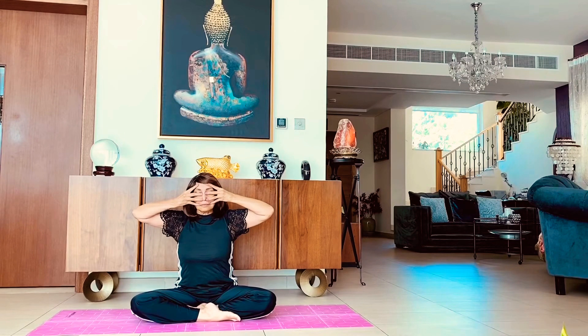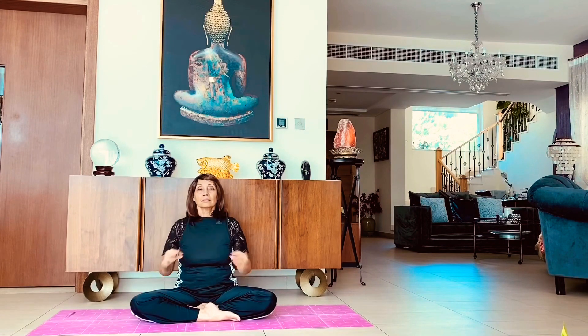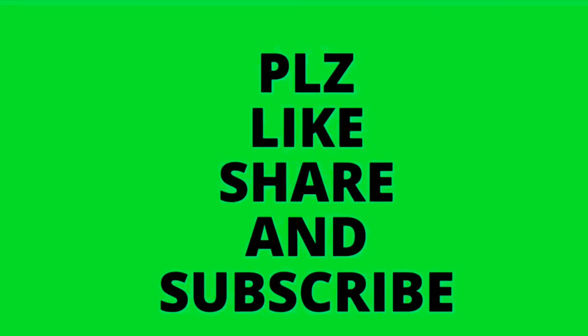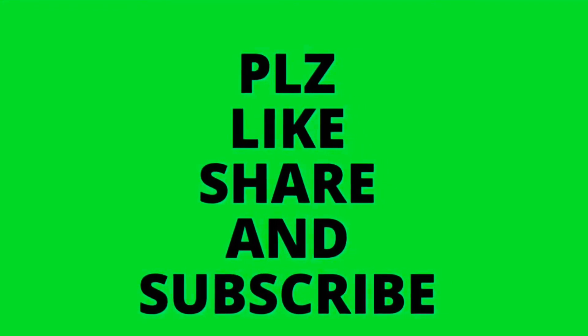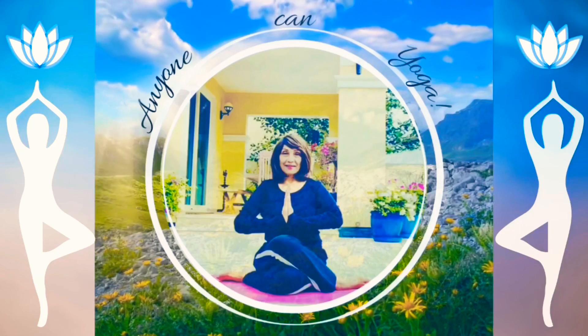Thank you. Please like, share, and subscribe to my channel, Anyone Can Yoga. Namaste.